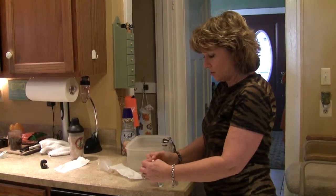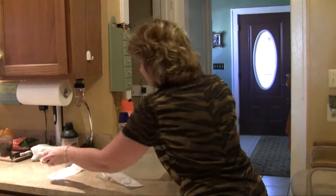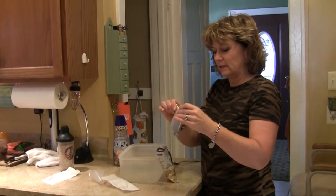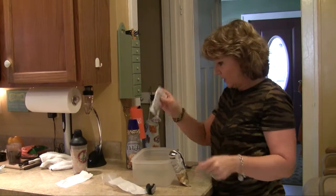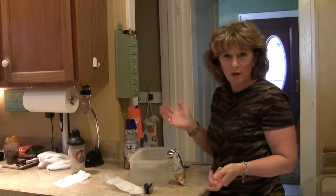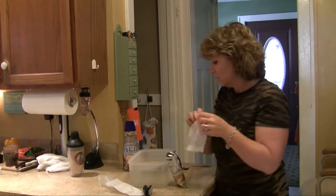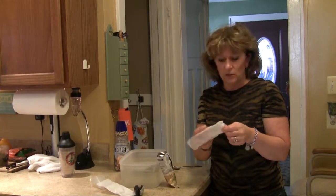You just pour the coffee in until the bag is full, fold it over a couple times, then add a couple little staples. Then cold water just out of the faucet, and drop it in. For something this size, it's going to take three of those bags.